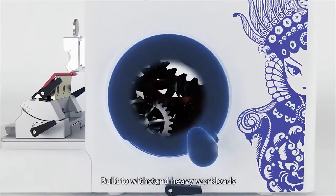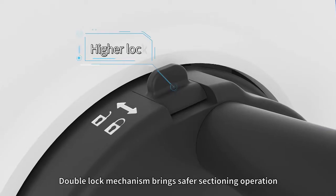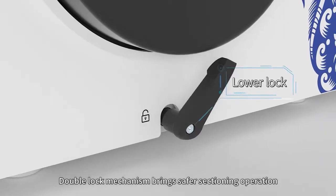Built to withstand heavy workloads, the double lock mechanism brings a safer sectioning operation.